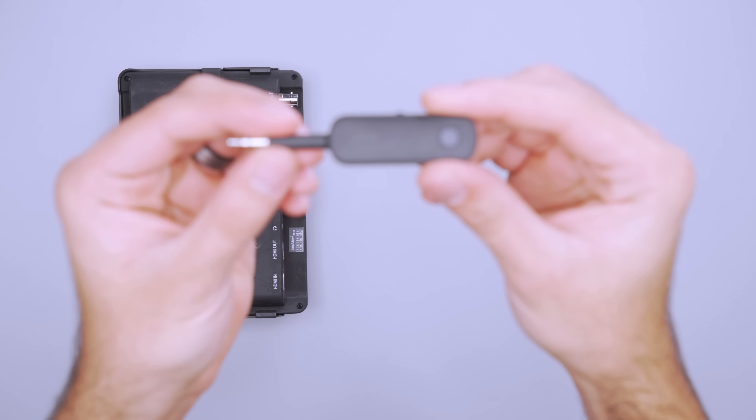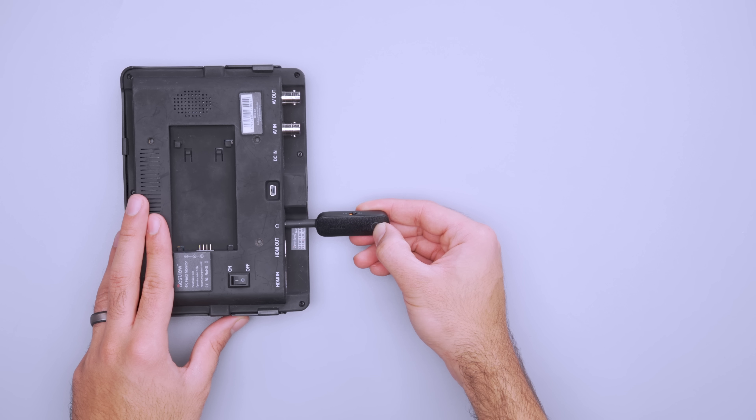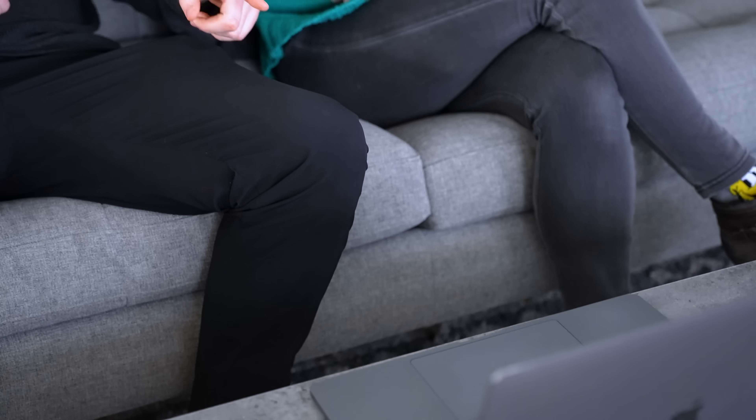If you've ever boarded a plane and realized that you didn't bring along corded headphones, this next product is for you. The UGREEN Bluetooth Audio Transmitter and Receiver easily connects your devices to any audio. It's great for in-flight entertainment systems that typically don't have the option for Bluetooth connection. Just plug it into the headphone jack and toggle the switch over to transmitter. Then put both the device and your headphones into pairing mode and you're ready to go. Or flip it to receiver and connect to an old speaker in your Airbnb. It pairs with up to two devices simultaneously, so you can watch a movie with a loved one without splitting your earbuds.